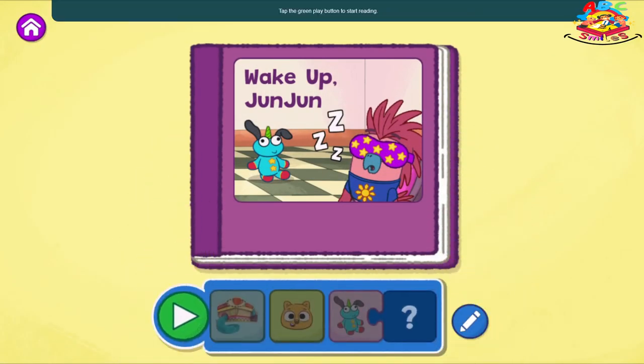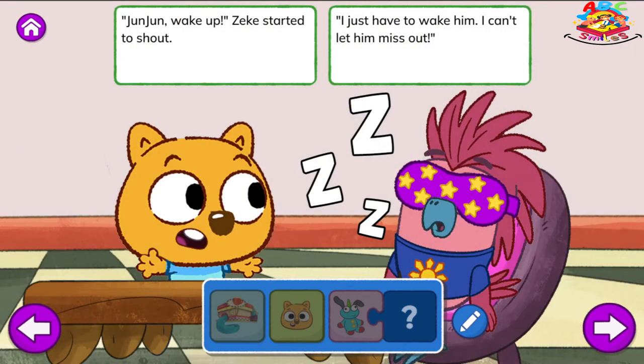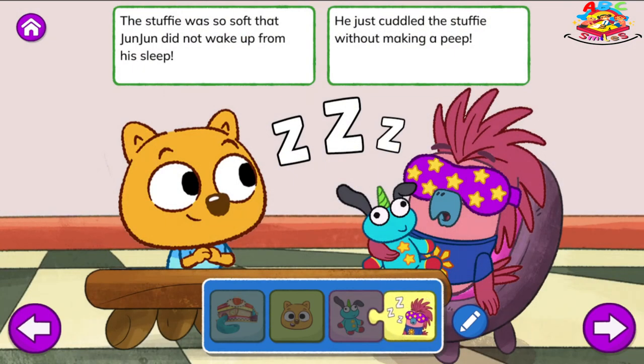Tap the green play button to start reading. Wake Up, Junjun. One day at the Eat and Greet Café, there was yummy ice cream. But Junjun was napping. He wouldn't wake from his dream. Junjun, wake up! Zeke started to shout. I just have to wake him. I can't let him miss out. Zeke looked around for something soft and fluffy. He said, will this wake him up? As he gave Junjun a stuffy. The stuffy was so soft that Junjun did not wake up from his sleep. He just cuddled the stuffy without making a peep.